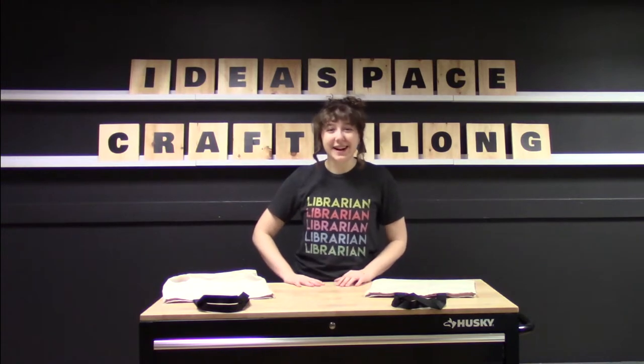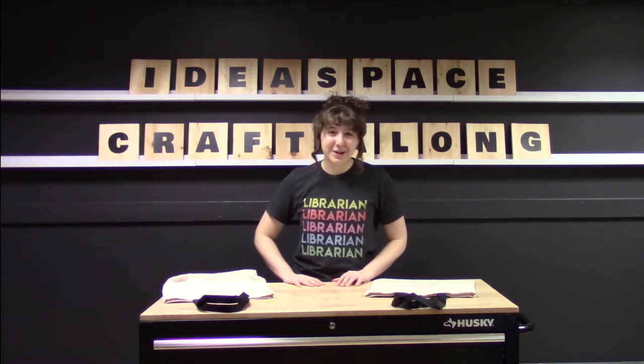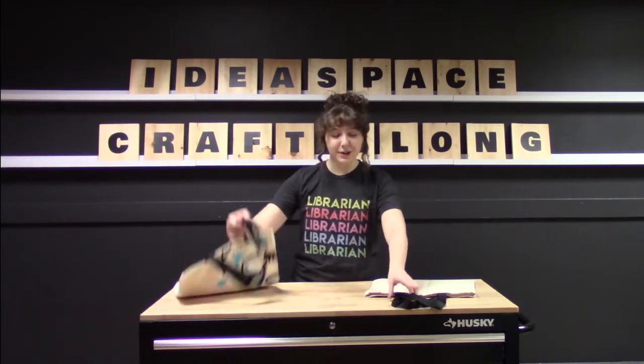Hello and welcome to another Ideaspace Craft Along with the Public Library of Brookline. My name is Christy and I'm a reference and technology librarian at the Brookline Village Library. I'm here today in our Ideaspace to show you all how to make your own stenciled reusable tote bag.